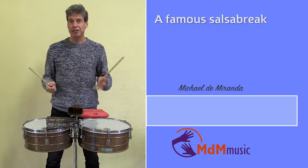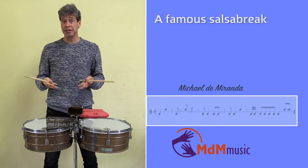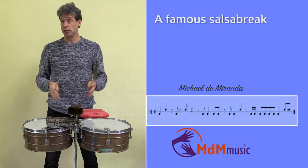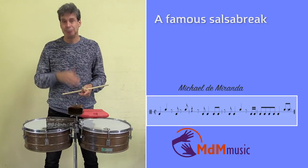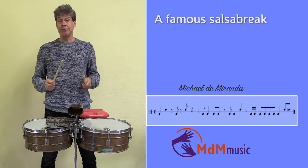mambo, or you can use it in many ways. I will explain it for congas, timbales, and bongo, but it's the same — when I've explained it on timbales, you will know how to play it on congas.